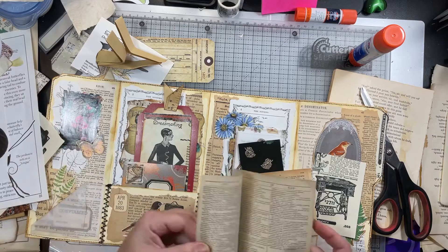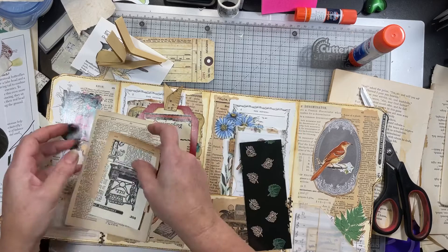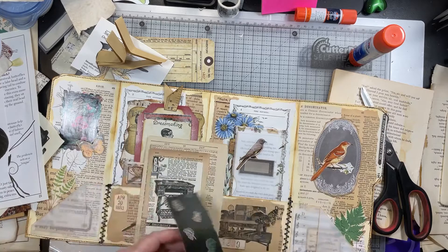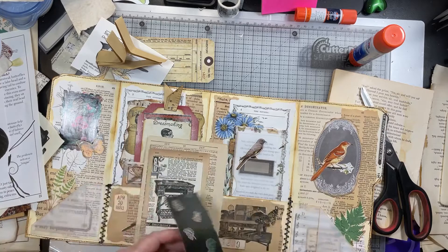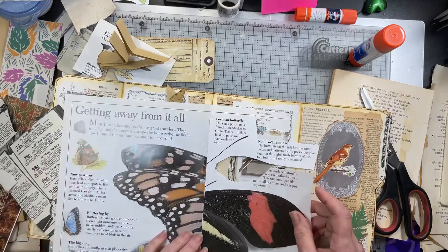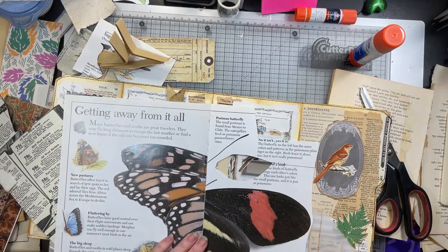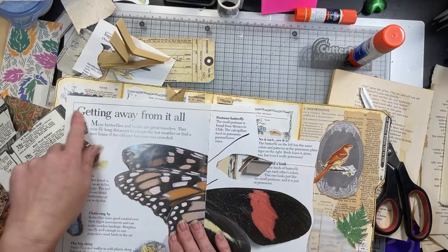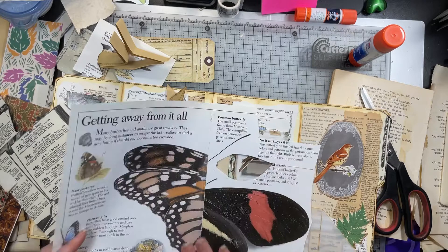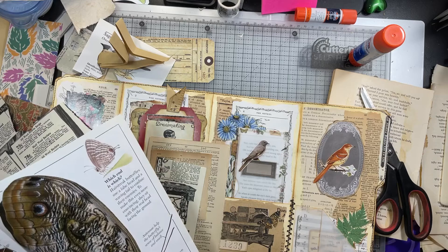I've got some more dictionary page. Let's see, what shall we do? I like the different color combinations. I'm not sure yet about that tag. I found on here the postman butterfly — I really like that. Oh, I kind of like that too. That's kind of fun — 'getting away from it all.' That'd make an interesting tag, make a big tag. I do love some of these butterflies — that is awful pretty. Owl butterfly — is that this one or is that this one?